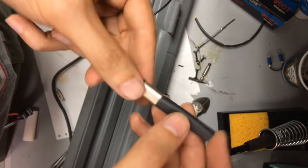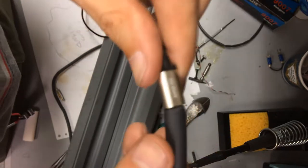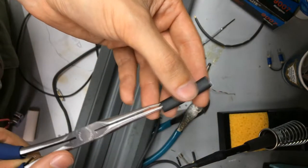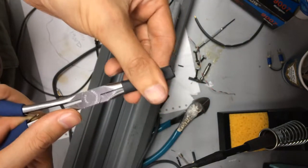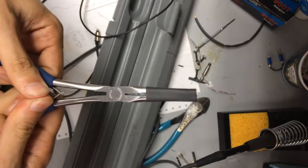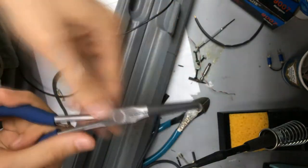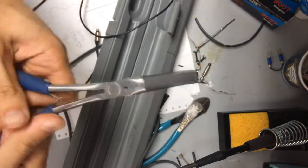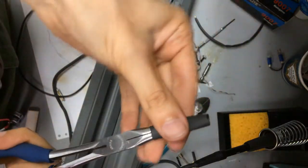I'd like to use some heat shrink, but it's just a bit too small to fit over the connector, so let me show you what I'm going to do to get around that. With a pair of needle-nose pliers, I'm going to widen the heat shrink from within. It's important to go slowly and carefully, all around, and to flip it around and repeat from the other side.